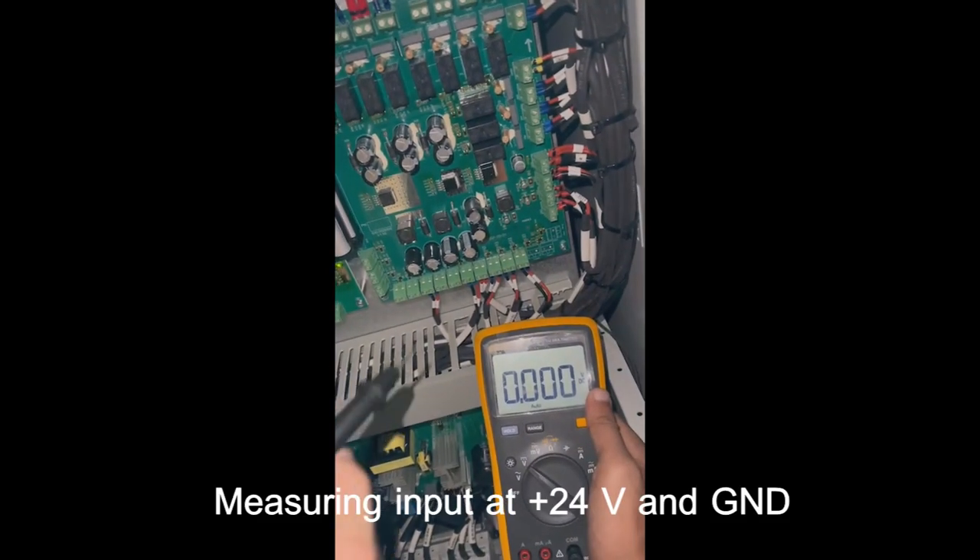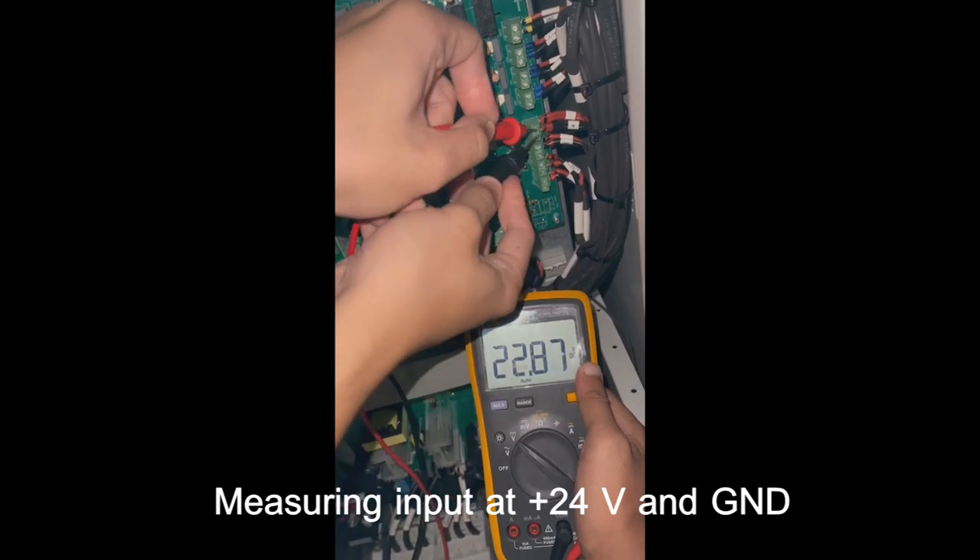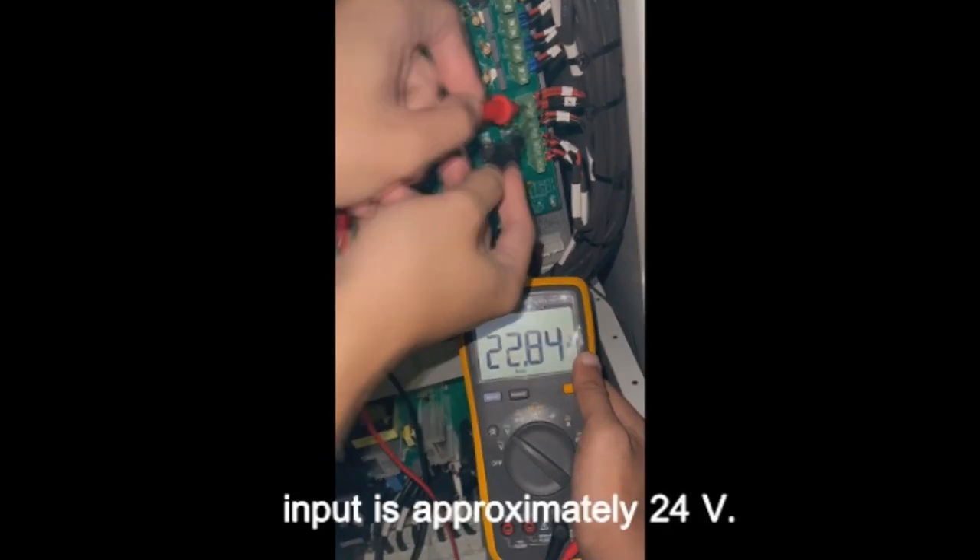Next is to measure the input and output of the I.O.Bot. Measuring input at plus 24V and ground — the input is approximately 24V.